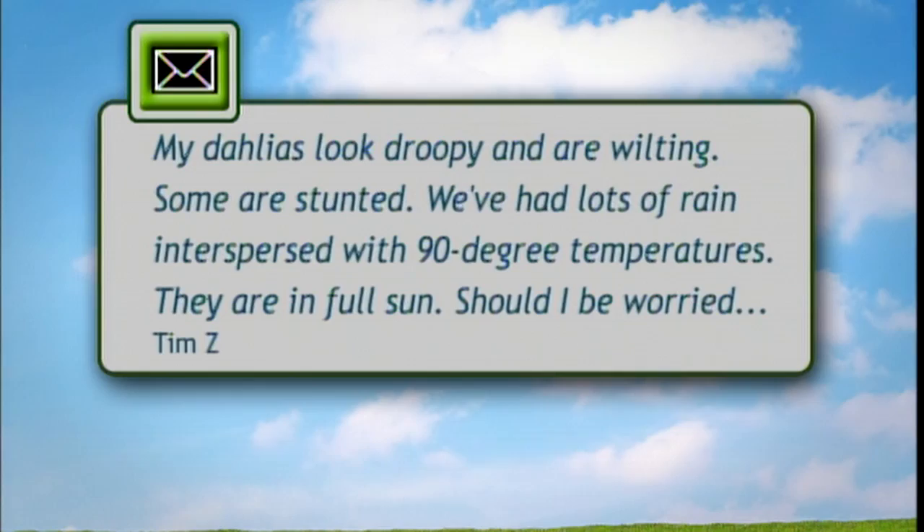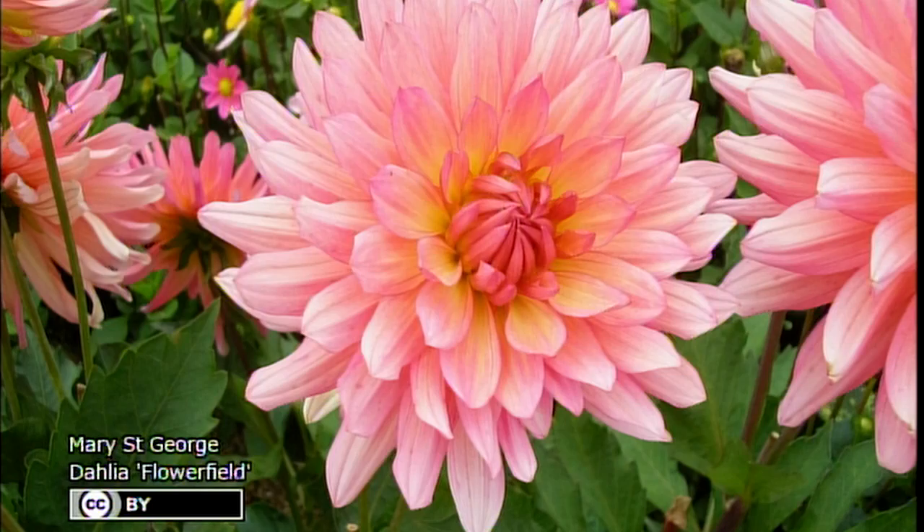Nancy has an email about dahlias. The question is: my dahlias look droopy and are wilting. Some are stunted. We've had lots of rain, interspersed with 90-degree temperatures. They're in full sun. Should I be worried about their survival? Is central Illinois not dahlia country? The last question I can definitely answer — yes, you can grow dahlias in central Illinois, actually probably any part of Illinois. I looked on the American Dahlia Society website, and it said if you can grow tomatoes in your garden, you can successfully grow dahlias.